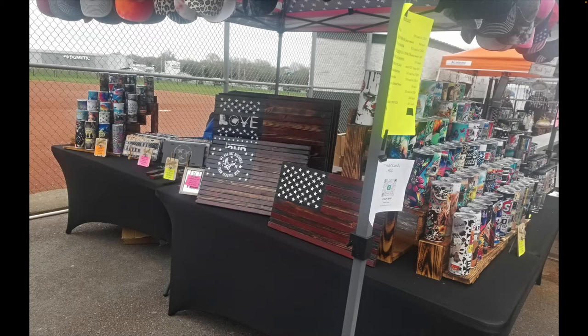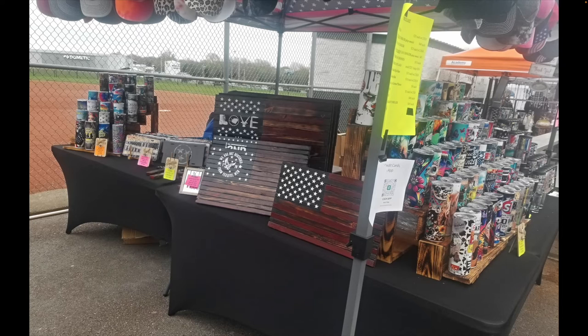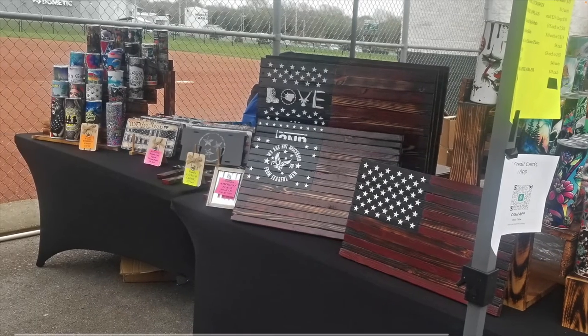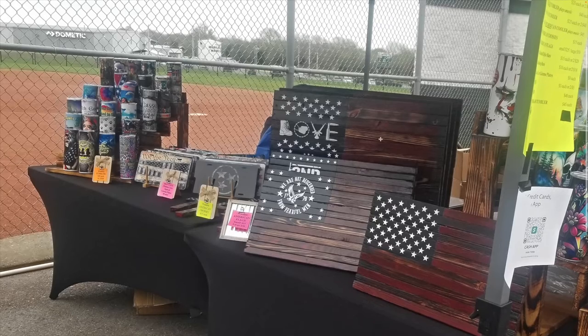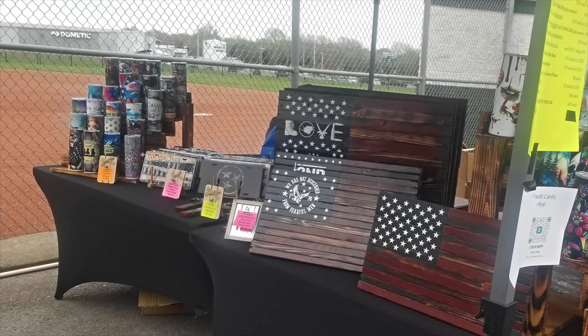The first element we're going to look at is displays — basically any way you're utilizing shelving or racks or whatever to display your products. She has a lot of tumblers at her booth. You can see a whole bunch of tumblers over here and here as well. And then over on this end there's a very good tiered setup to utilize the vertical space in a way that makes each tumbler visible.